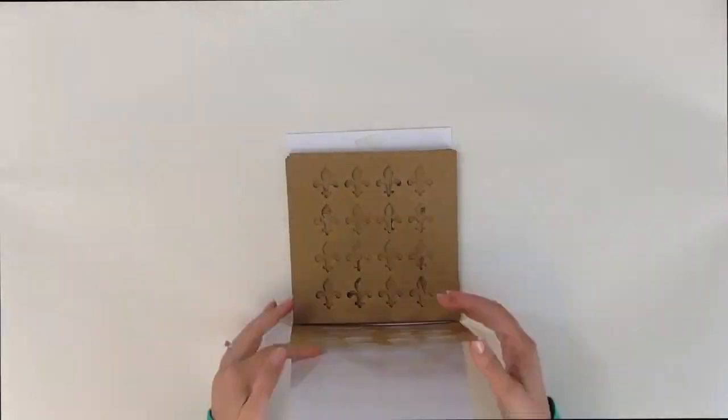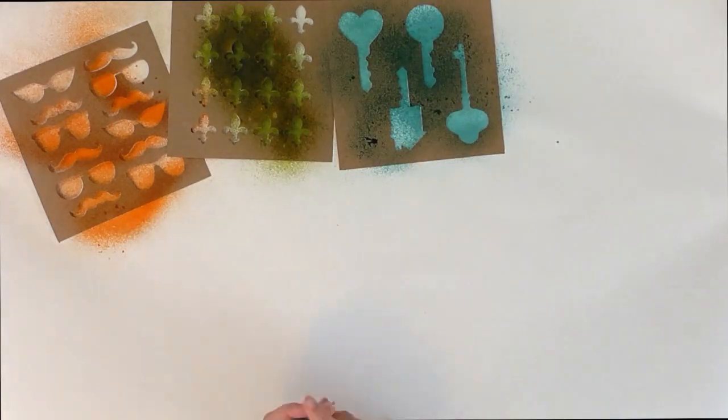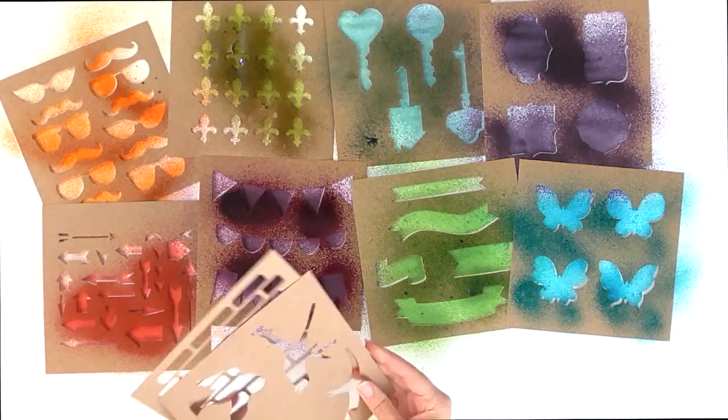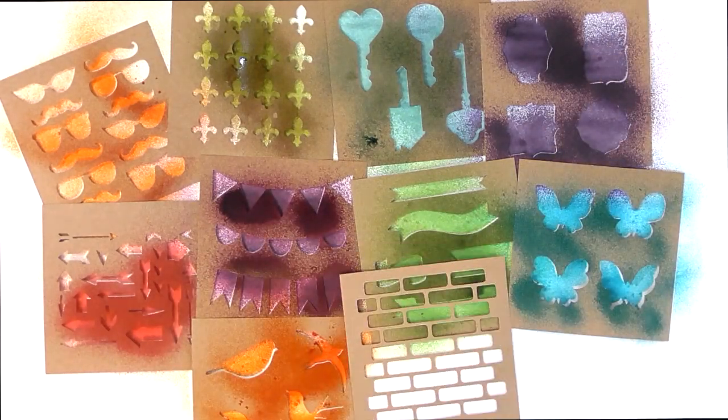I'm Erin Bassett with Faber-Castell. Today I'm going to be sharing with you all about these 201 collection stencils. These paper stencils are durable and reusable. They come in 10 designer patterns and they can be used with a variety of mediums and textural accents.